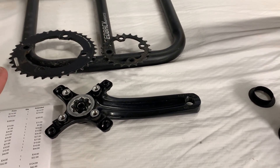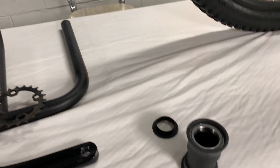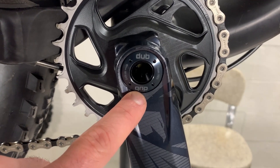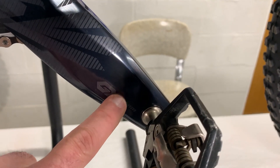So we had to do a new crank, and because of the crank we had to do a new bottom bracket as well. This was the press fit 30 — we switched that out to a DUB system — and the cranks here are Eagle GX.